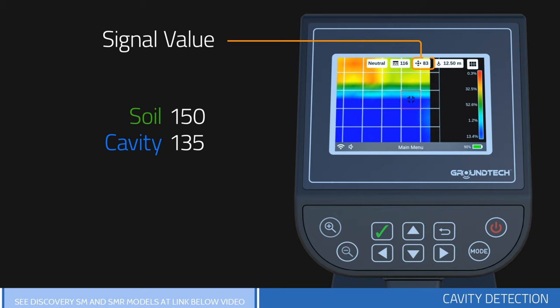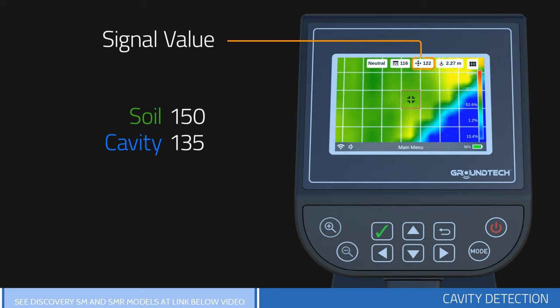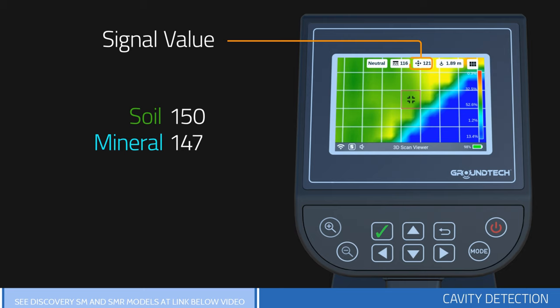For example, if the soil level is 150, then the cavity should have a value of 135 to 130. If there is a difference of only a few units, this data indicates ground variations caused by rocks or superficial soil variations.